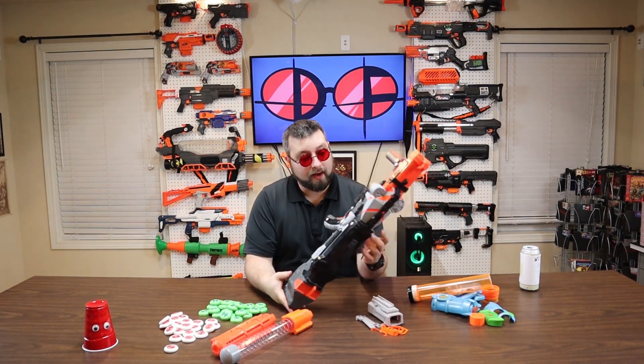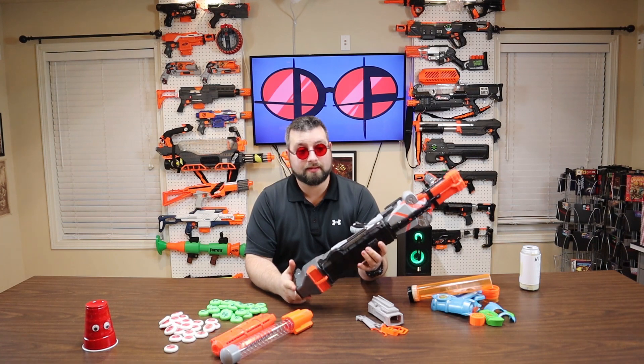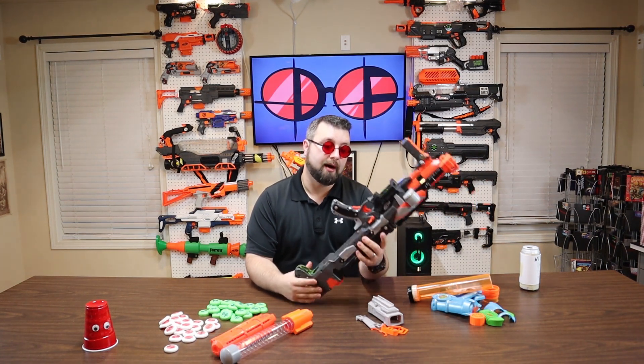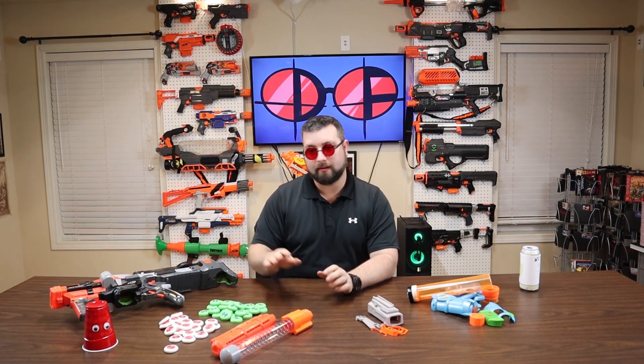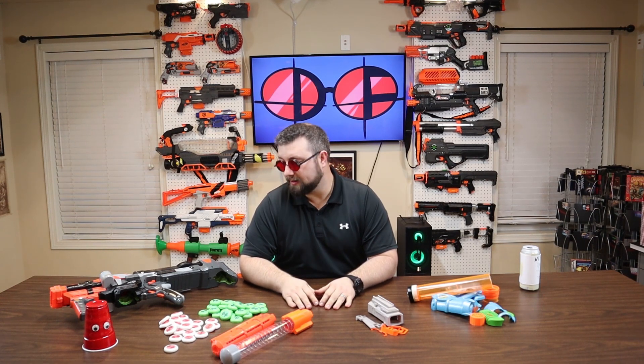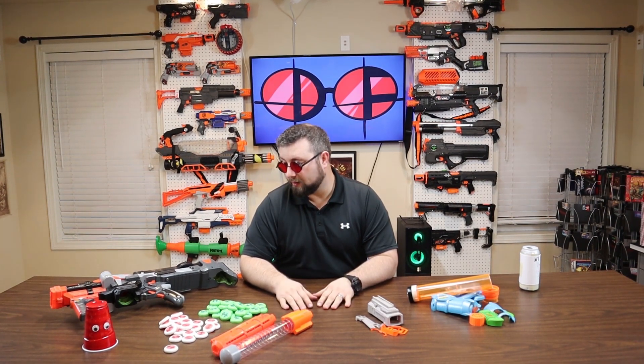This is a very cool blaster. Vortex was first released in 2011, so a little bit dated. Many people thought it was going to be joining the forgotten Nerf Halls of Fame, but they finally came out with a release in 2018, so kind of recent. However, I'm going to go over a few pros and cons about the Vortex line.